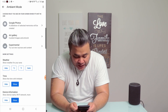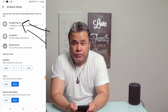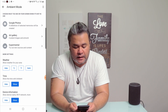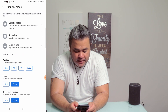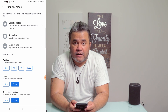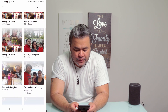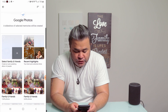Then tap on ambient mode. So here is where you can actually find the photos that you want to be shown on your TV using your Google Chromecast. Of course, you need to have a Google account and your Google Photos set up there as well. And if you want your Google TV to be a huge picture frame, just tap on Google Photos.